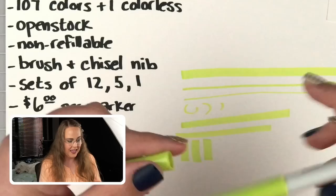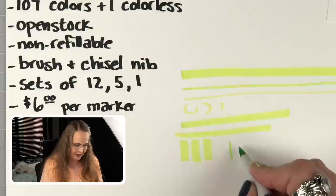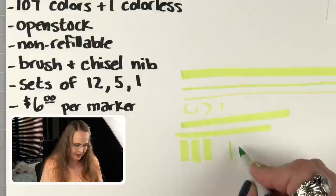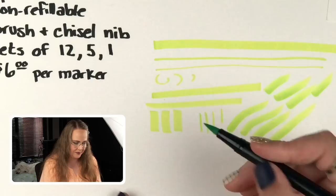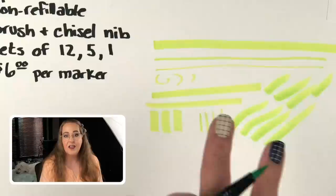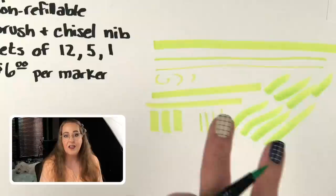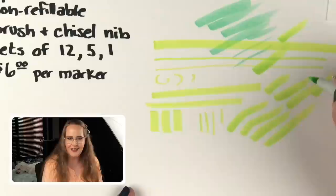I would put the color name, not just the number, and I would make it so the caps would stack. So far those are my two criticisms. Now let's feel how this brush nib feels. We can get tiny lines, and oh — it feels so good. It feels just like the water-based ones. I want to test and make sure. I am on really good marker paper — very smooth, really dense paper. Getting the feel of the old nib, and now the new nib.